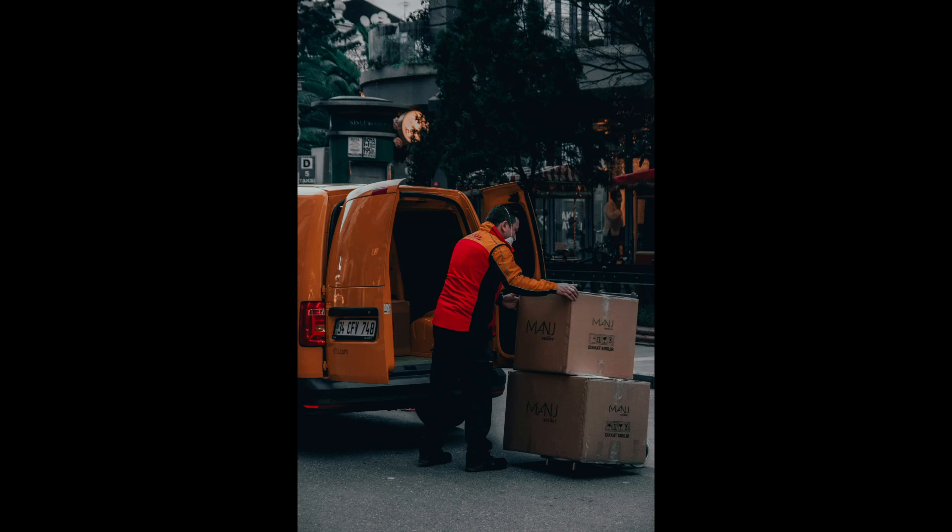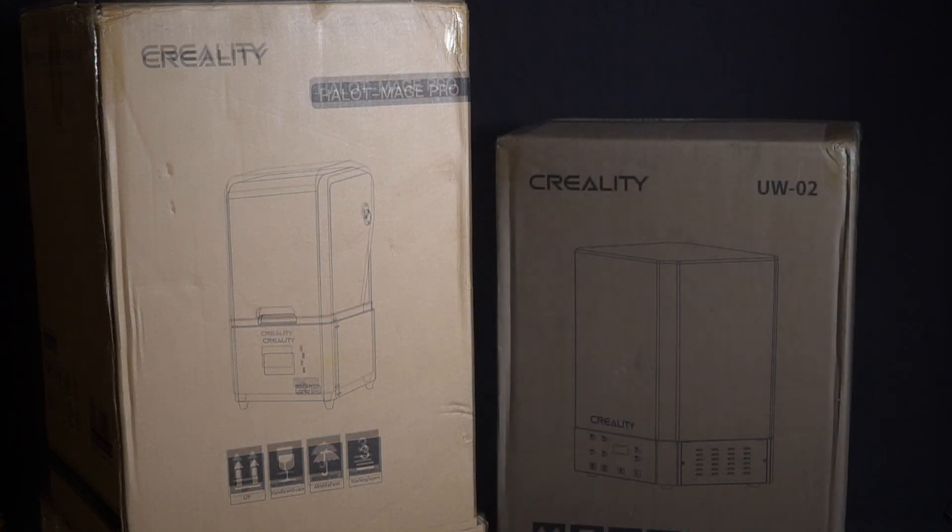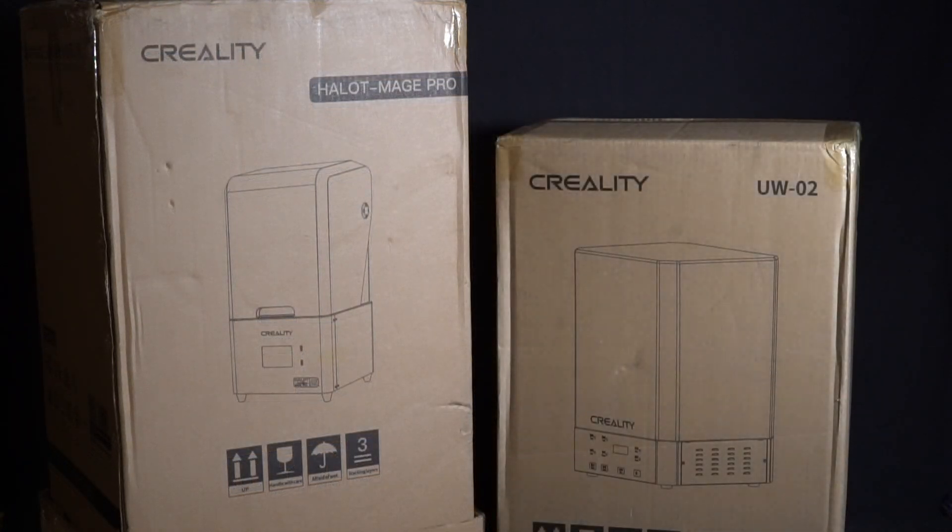When the delivery came I was greeted with a pretty big heavy box. Then the delivery driver went back to his van and pulled out another box. Huge props to Creelty here — not only did they send me a printer but they also sent me a wash and cure machine too.